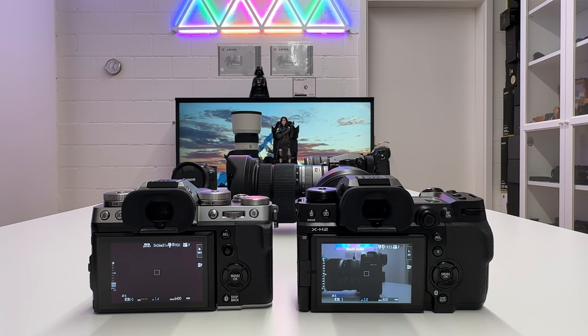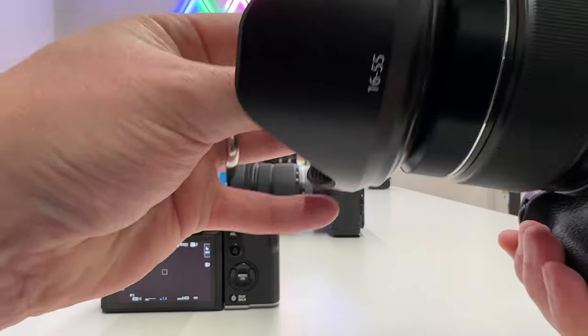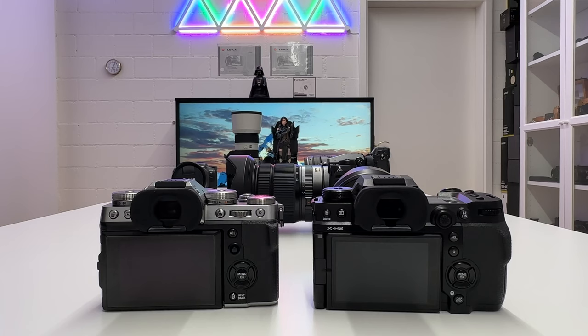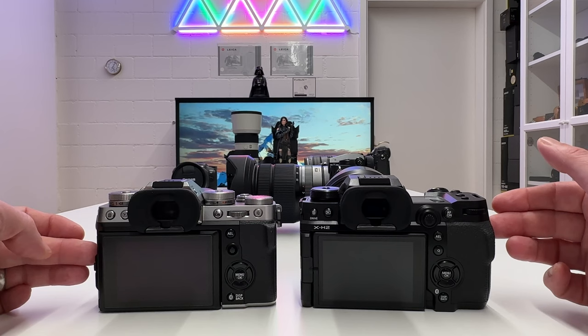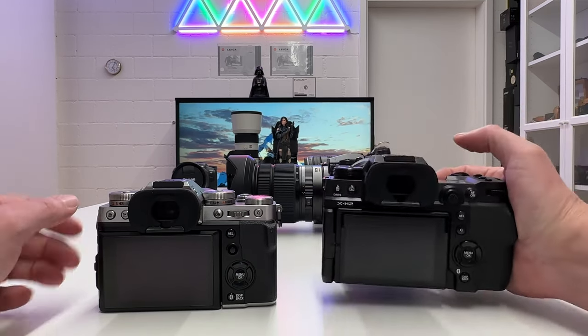Both cameras have a very solid mechanical shutter and a very fast electronic shutter — probably the fastest electronic shutter I've seen. However, Fuji warns in the manual not to overdo it with electronic shutter because there may be rolling shutter effects with fast-moving objects in your scene.